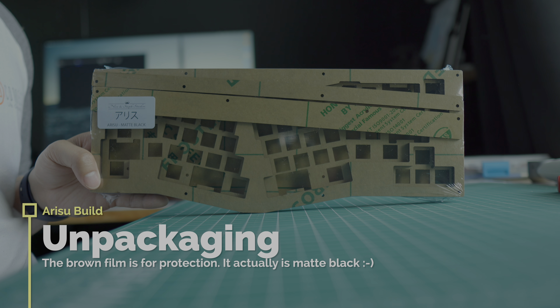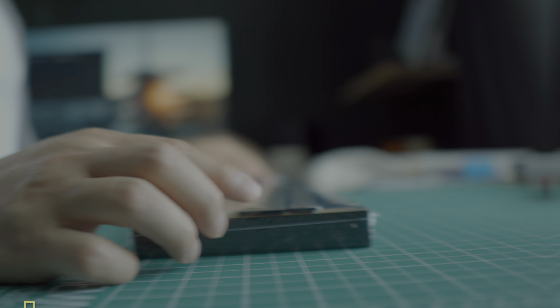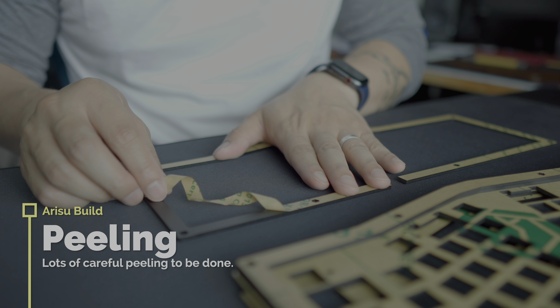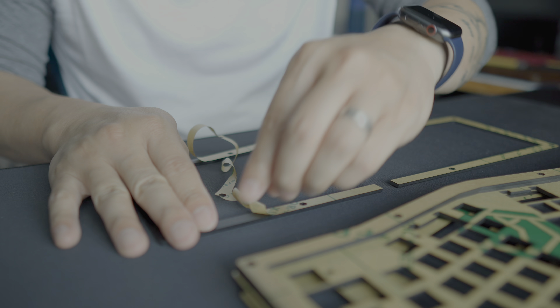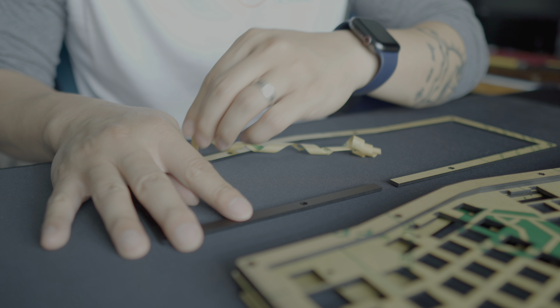Obviously that is not matte black, but don't worry, that brown paper is a protective film. You want to go ahead and look at all your pieces and make sure that you have everything and begin peeling away. I want to be really careful with these thinner body pieces. If I break or crack one of these, that's it. These are rather flexible — it's still acrylic and somewhat strong, but I'd rather not chance it.